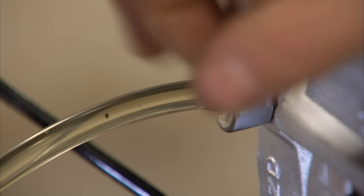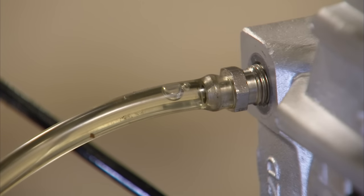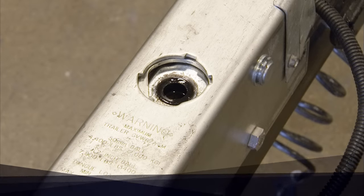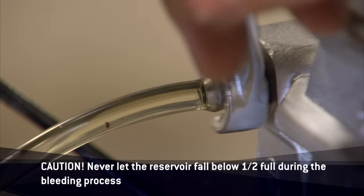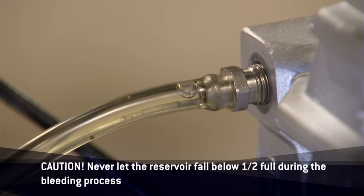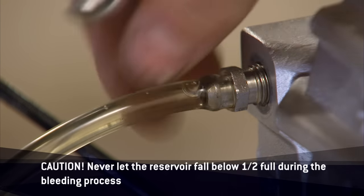Repeat this process until no more bubbles are visible with each stroke. Be sure to close the bleeder screw securely. Never let the reservoir fall below half full during the bleeding process. If the brake fluid gets too low and sucks air down into the piston of the master cylinder, the process must start over and all brake fluid already in the system will need to be purged out.